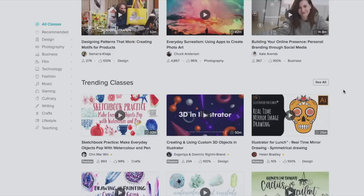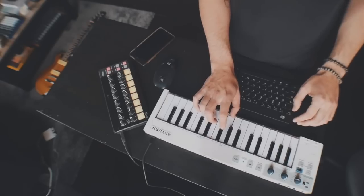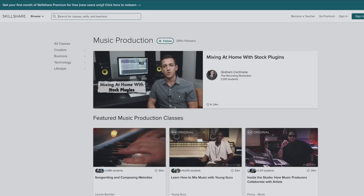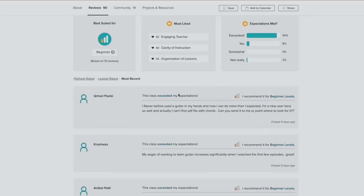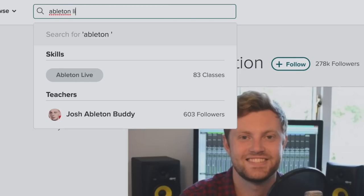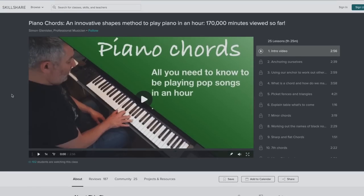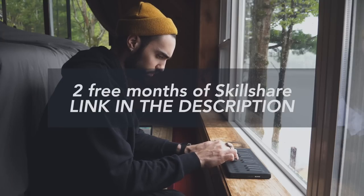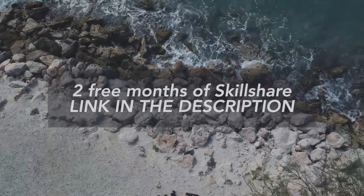Skillshare is an online learning community for creators with more than 25,000 classes in design, music, business, and more. As a music producer and performer you have to pull from lots of different skill sets, and in this tutorial I'm showcasing skills on guitar, piano, and music production — all of which can be learned through courses on Skillshare. Skillshare is super affordable with a premium membership for under $10 a month, giving you unlimited access to classes and communities. You can get two months free of Skillshare by using the link in the description, and when you join you're joining a community of more than 7 million other creators.